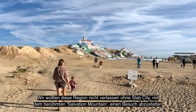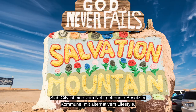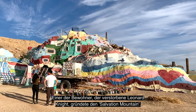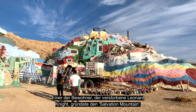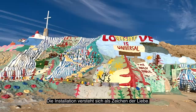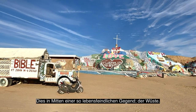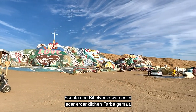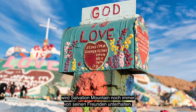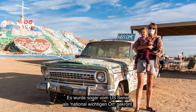We couldn't leave this area without seeing Slab City and its infamous Salvation Mountain. Slab City is an off-the-grid squatter community living an alternative lifestyle. One of its occupants, the late Leonard Knight, founded Salvation Mountain — a 150 feet wide by 50 feet tall painted art mound. The installation was created in the hope of spreading a message of love in the middle of a hostile desert environment. Scriptures and Bible verses have been painted in every colour you can imagine, and although the original artist has passed away, Salvation Mountain is still maintained by his friends and is recognised as a national treasure by the US Senate.